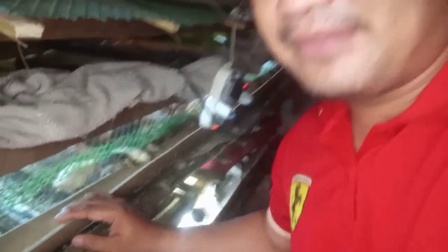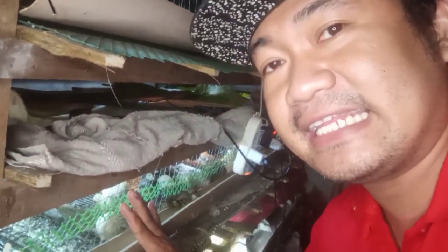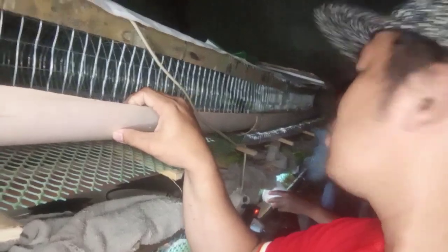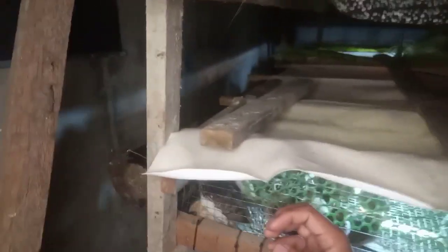Dito yung para sa kainan nila — nilagyan ko sila ng para sa kainan, yung sa loob ng tarpaulin frame. Yung sa taas dito ay tubo — plastic tube. Yan yung ginamit ko sa taas — yung unang palapag at pangalawang palapag, yung sa tarpaulin. Dito sa likod, dito yung para sa inuman nila ng tubig — kawayan lang yan yung gamit ko dyan, para yung tubig nila buo hanggang dun sa dulo magkadulo.